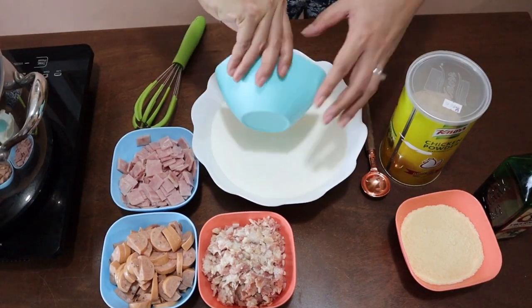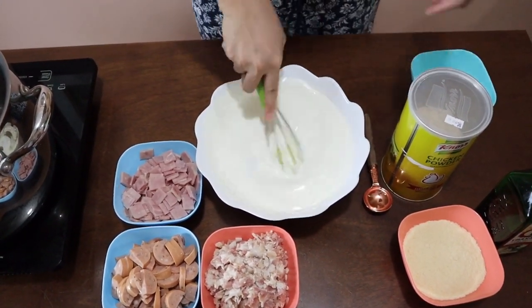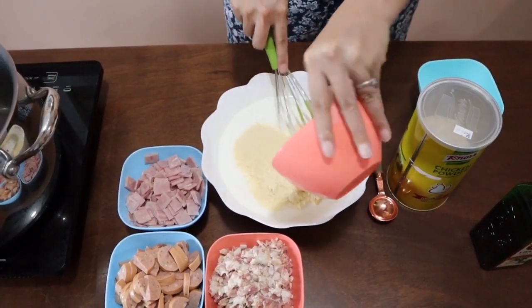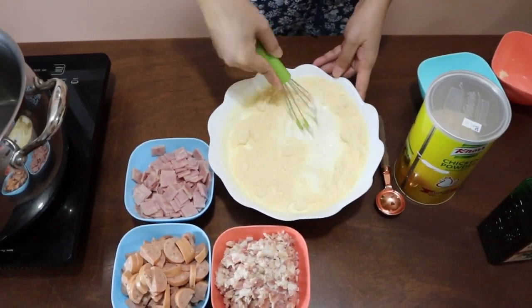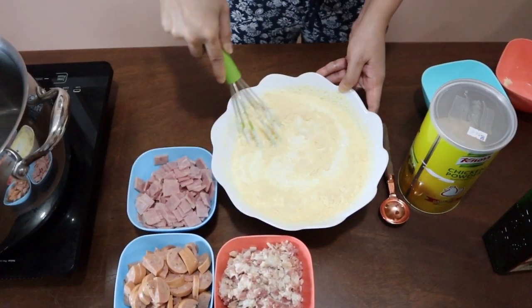To start, we're going to whisk the five eggs into our cream and mix that well, then add our parmesan cheese. Make sure that your yolks are beaten together and mixed evenly in this mixture.